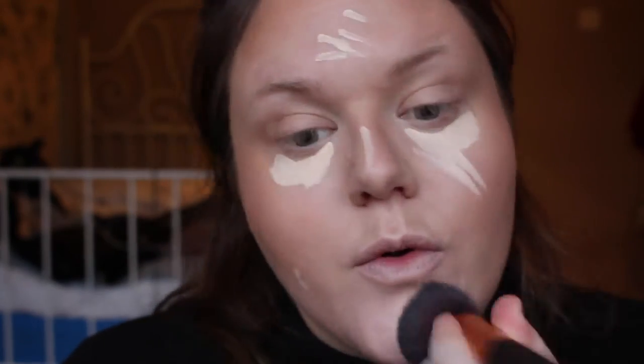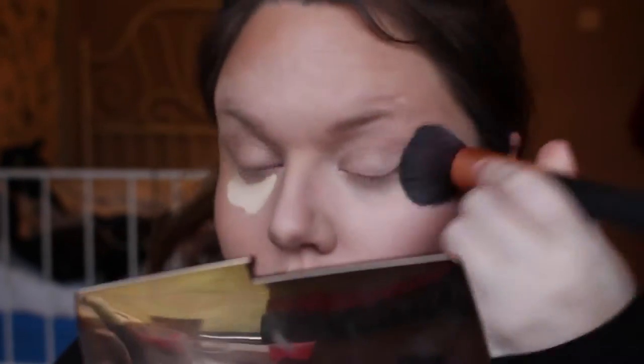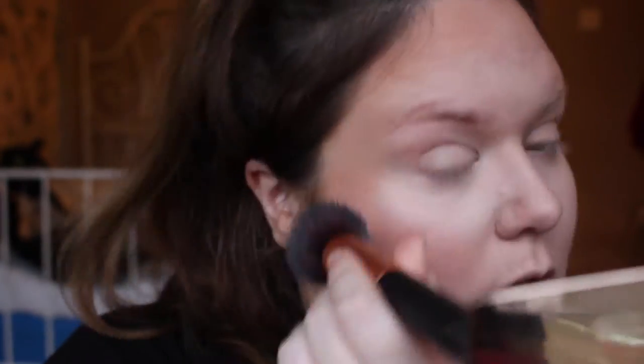I then went in with Naked Skin Concealer by Urban Decay in the lighter shade Fair Neutral on the under eyes, down the bridge of the nose, chin, any blemishes, and the forehead. This was just to bring a bit of lightness to the centre of the face and to balance out the bronzing that we did earlier as well.